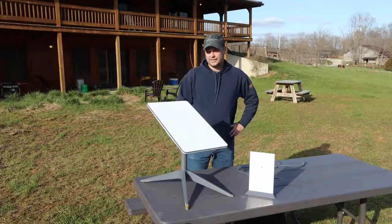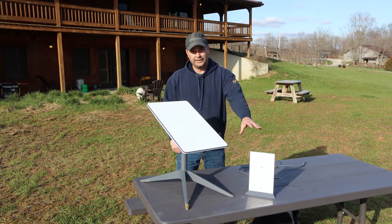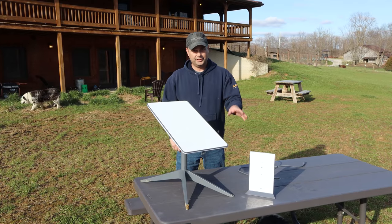The Starlink satellite comes with the satellite dish, it comes with this four-legged mount, it comes with a Wi-Fi only router, and then it has a 75-foot cable that goes between your satellite dish and the router.